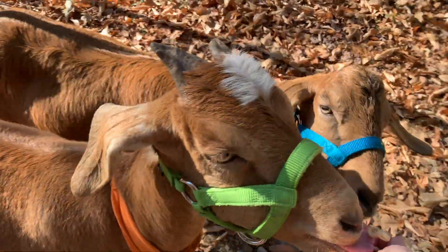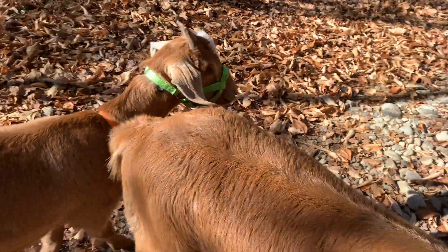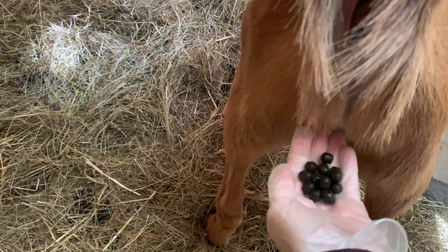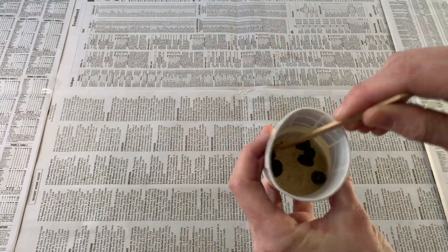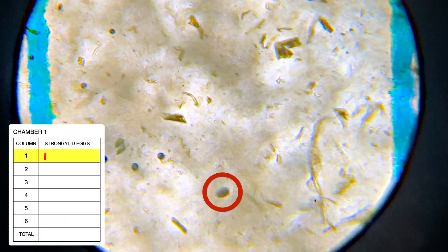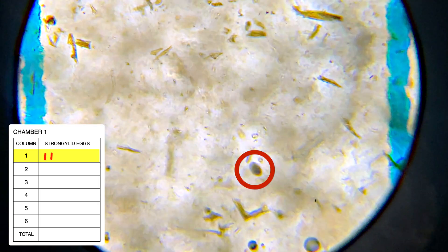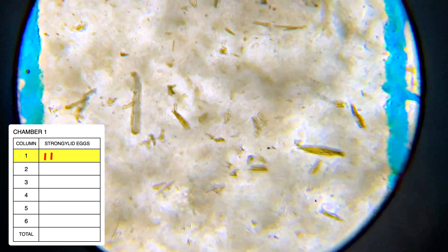In this video, I'll show how to do at-home fecal egg counts for goats and sheep. A fecal egg count involves taking a sample of your animal's poop, mushing it up in a saltwater solution, and then looking at it under a microscope to count how many parasite eggs are in the sample. This count gives you a rough idea of your animal's overall parasite load so you can treat accordingly.